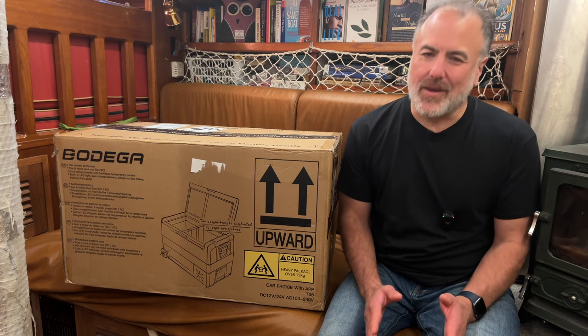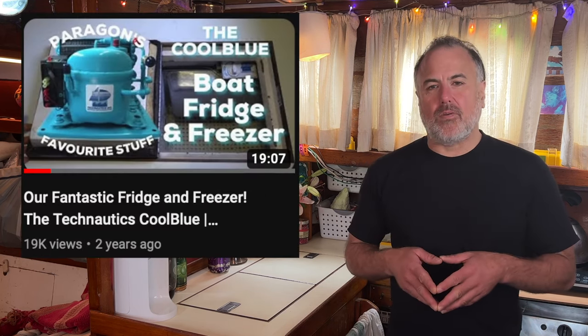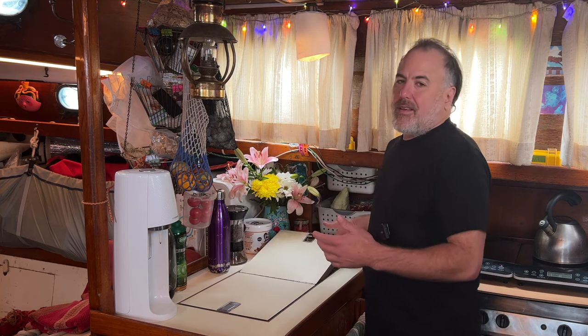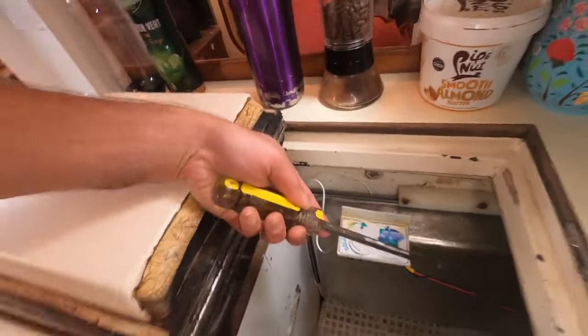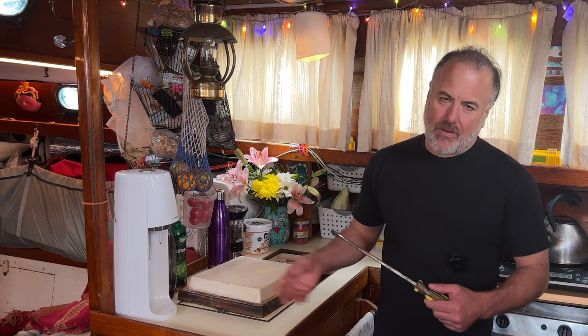For the past 15 years, we have always used a marine refrigeration product called the Cool Blue, made by Technotix. It has always worked really well for us, giving us a massive amount of refrigerated space and a ridiculous amount of frozen goods space — until about three months ago when I wasn't paying attention and I accidentally broke it. The Cool Blue has a big holding plate in the freezer side with refrigerant lines going to it. The holding plate had built up a lot of ice and instead of defrosting it, I was chipping it away with a big screwdriver.